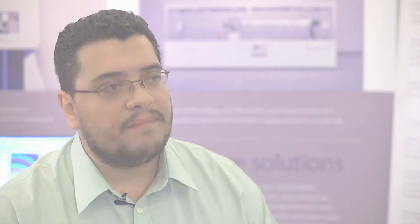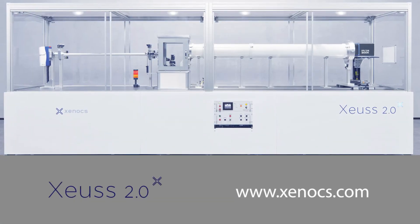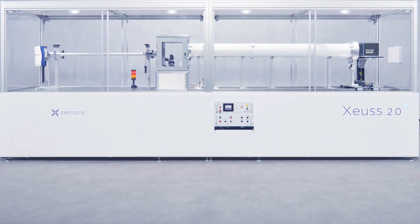For more information about the XEUSS 2.0, please visit www.xenocs.com. Thank you.